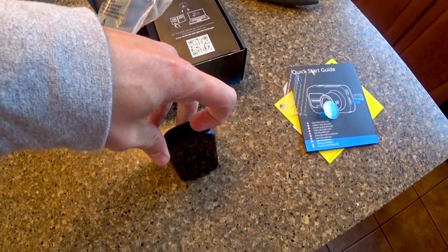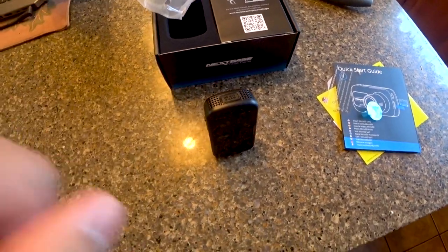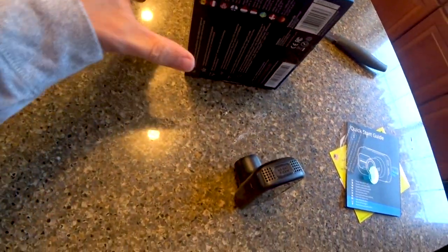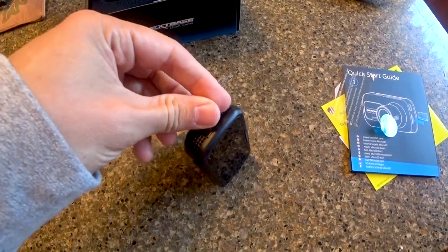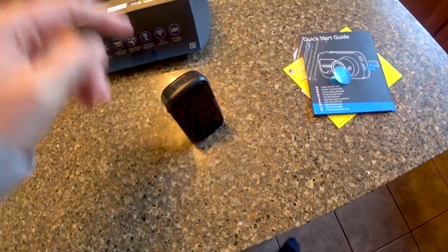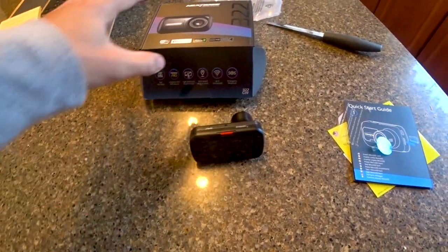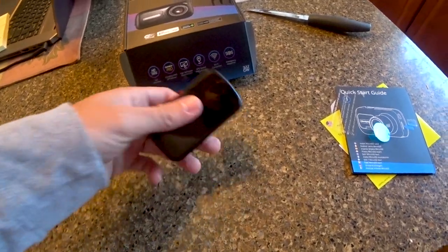A great feature starting at the 322 model and up is this port for a rear-view or cabin camera. You can plug in a camera of your choice to get all angles of your car. There's an inward-facing cabin camera, great for Uber drivers, and a rear camera that runs all the way to the back of your car and records everything behind you.